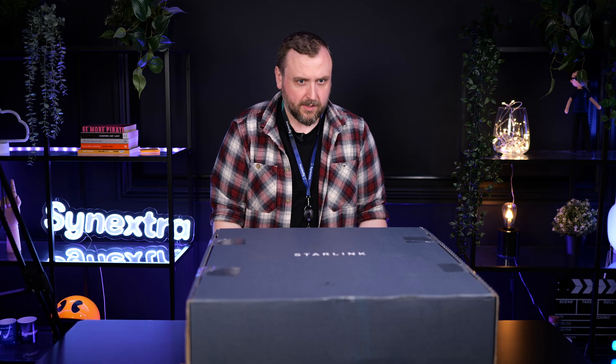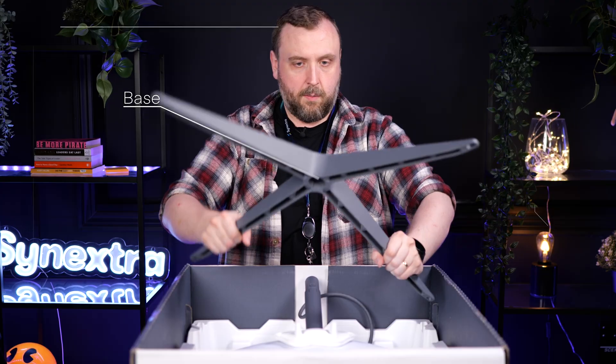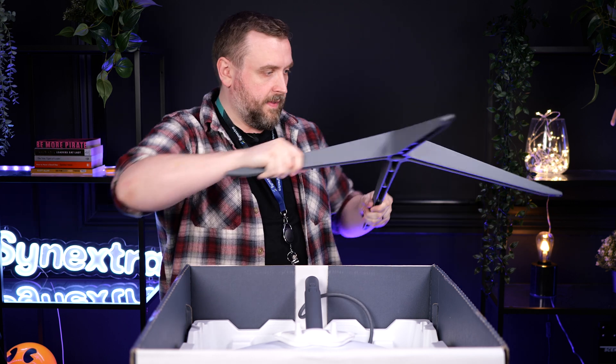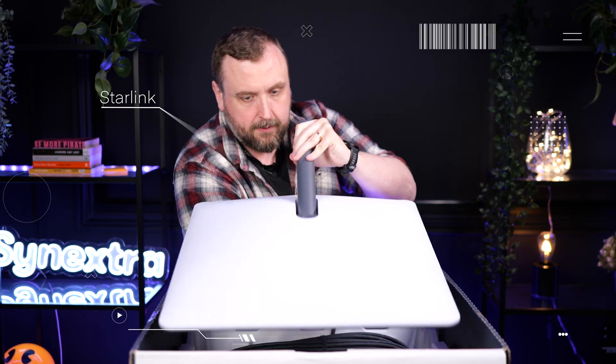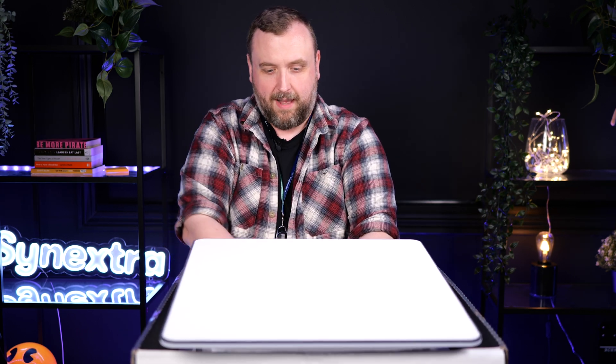Very heavy this thing — definitely weighs a couple of kilograms. We've got the mounting bracket so you can put it straight on your roof. That's where it's going. This is the StyleLink itself, the actual antenna — just a big flat white disk.